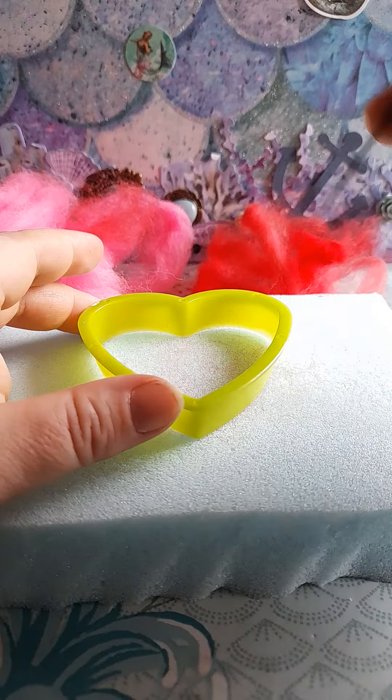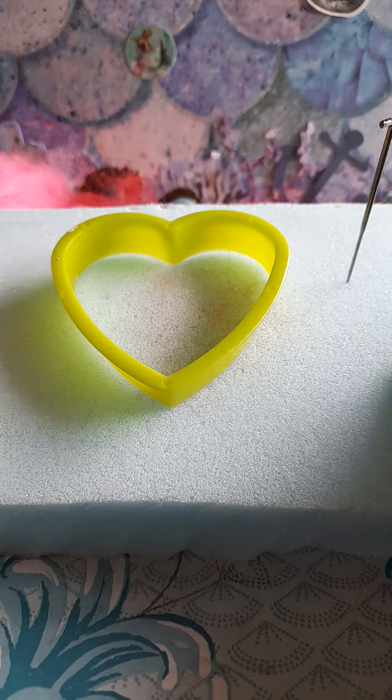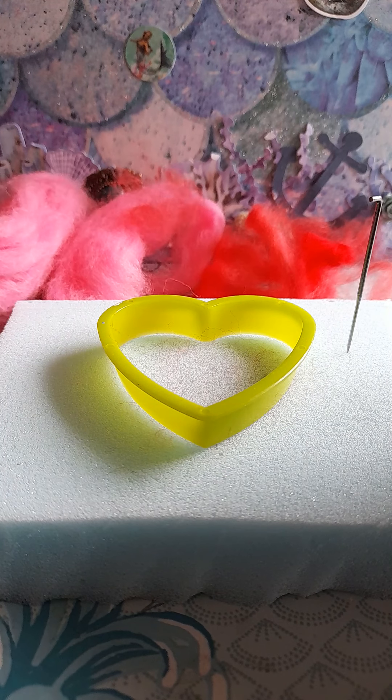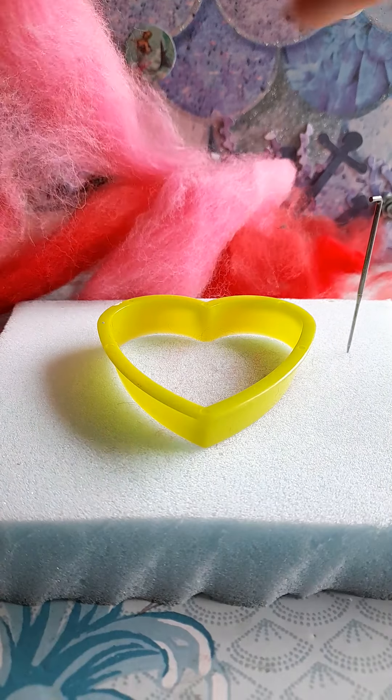You're also going to receive two needles because I know how much you like to break them, and a foam pad for setting your cookie cutter and felt onto. You'll also receive a selection of different colors from reds to pink felt.